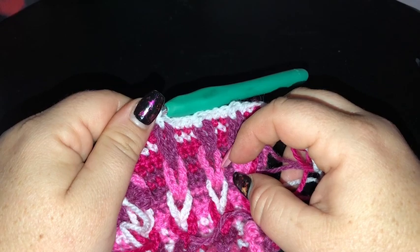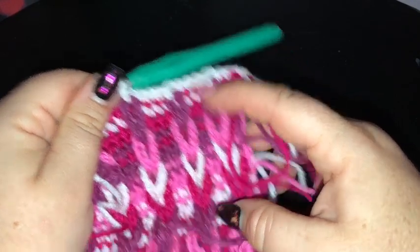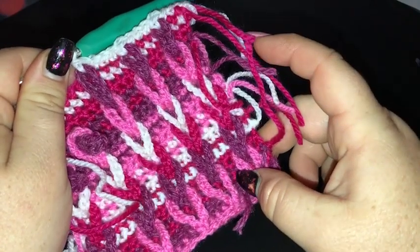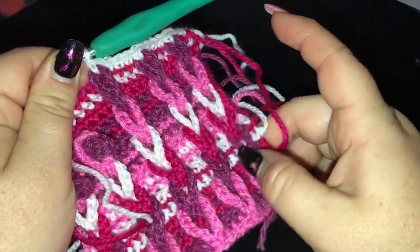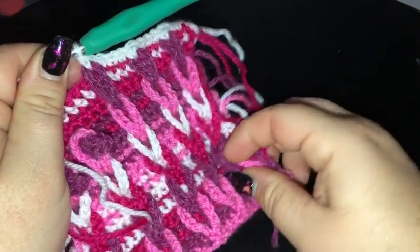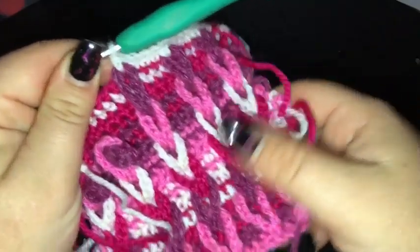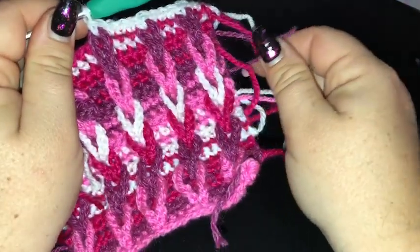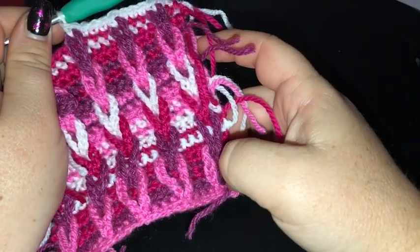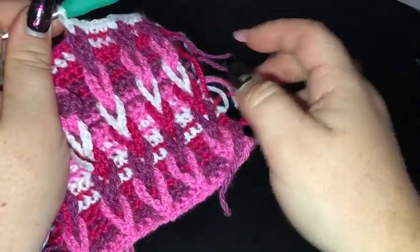I'll meet you back here to do our border round, which will finalise the square. It's really looking quite beautiful — you can see they're all looped together and sitting nice and flat. While not completely attached, they're all firmly set where they are. All those colour changes and ends to weave in are all worth it for the effect. Finish off that row and I'll meet you back here to finish the square.